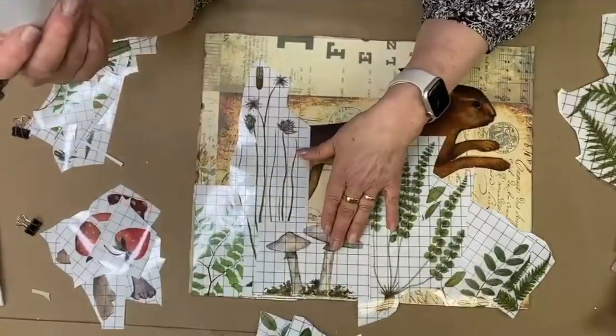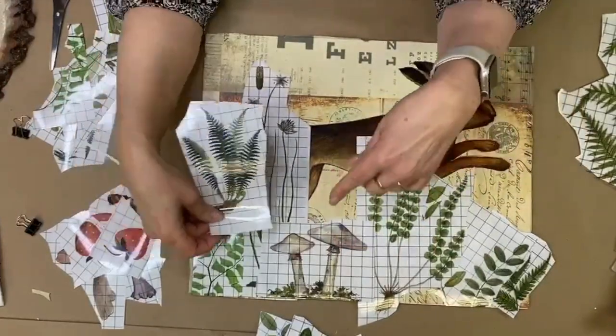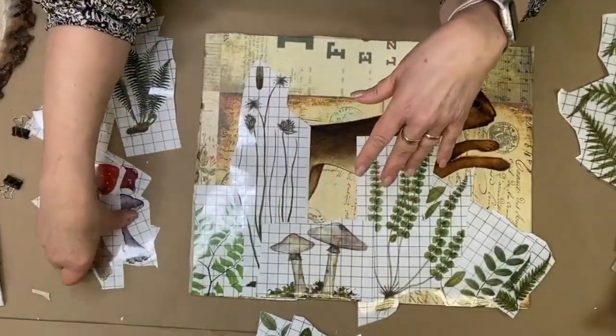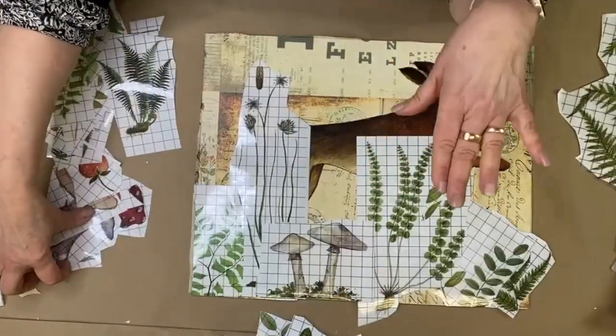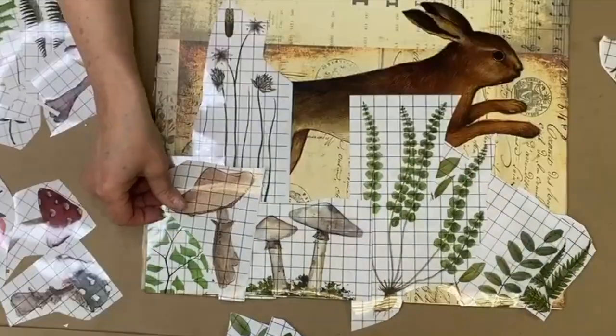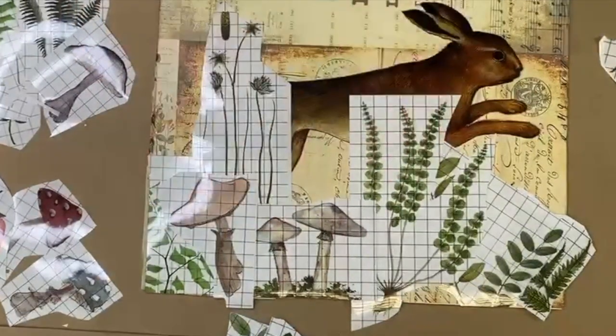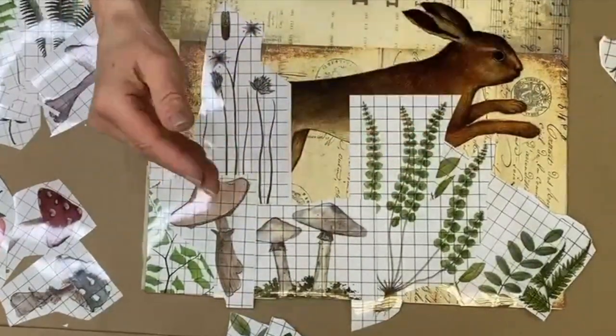I think I could handle these mushrooms if they're kind of tucked behind some other pieces, so they're more shadowy in the background. I like three of them, and if I just keep them all in a cluster in one area, then I can layer some ferns over it.